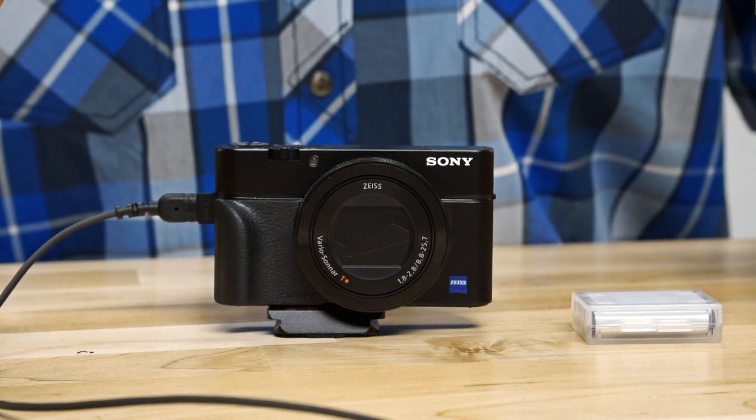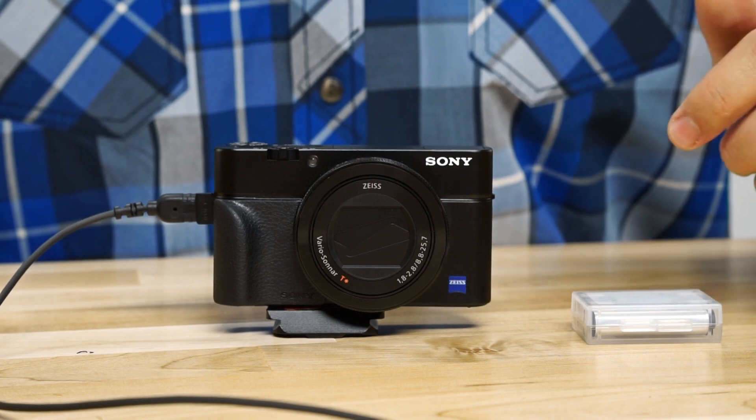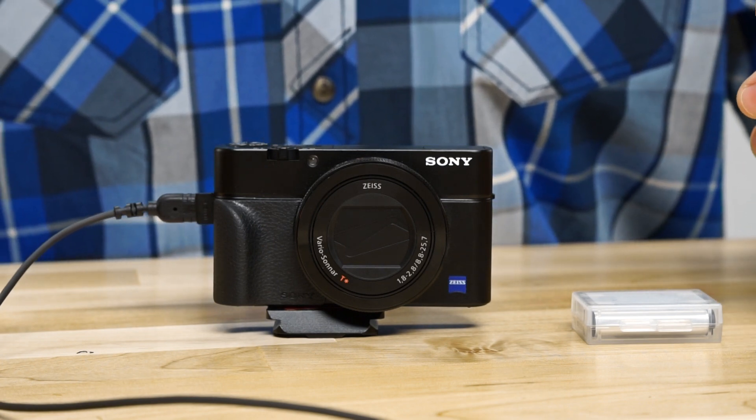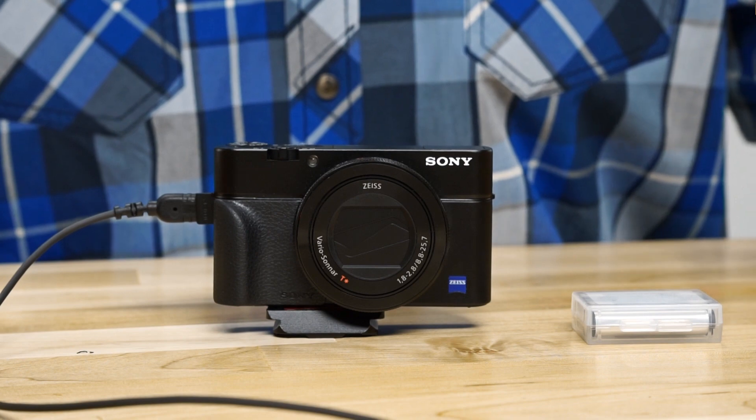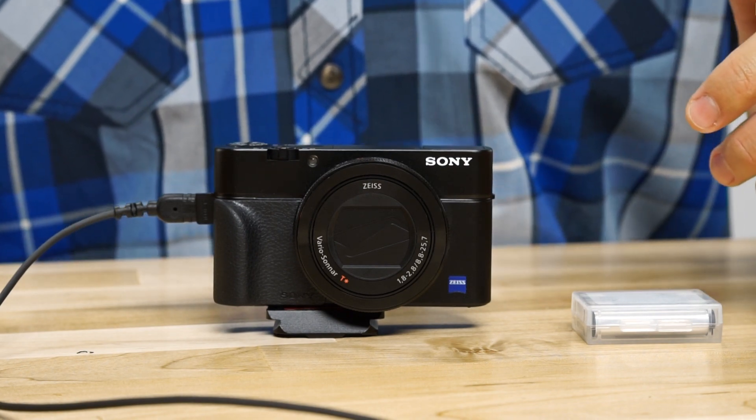I haven't had one of these models before. A lot of people asked me in my unboxing video how it compares to the Mark III or earlier versions, and I personally can't respond to that because I haven't owned other versions. All I have is my experiences from things I found online that other people have said. So let's talk about what this camera is and what it's great at.